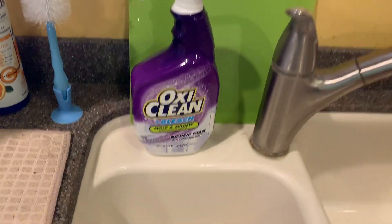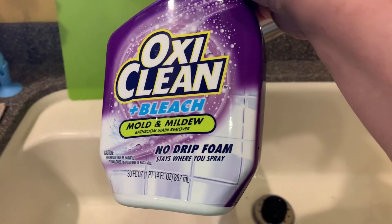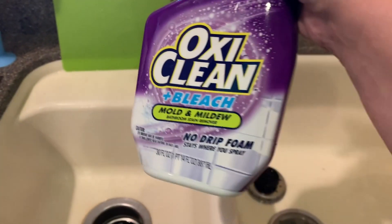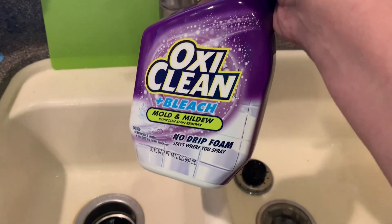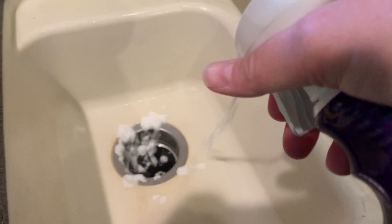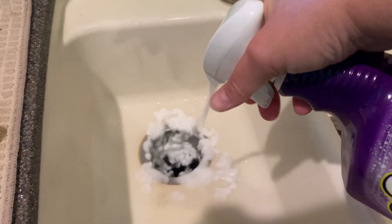And then I picked up some foaming cleaner. This was kind of hard to find — finding something that was a foam cleaner was actually kind of hard. I found this at Walmart, and what we do is just spray all around in here and down in there.